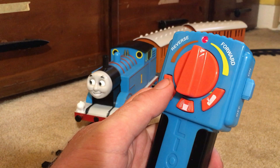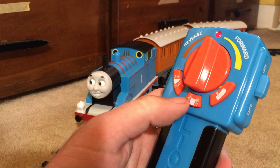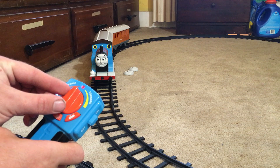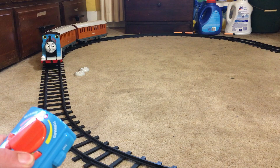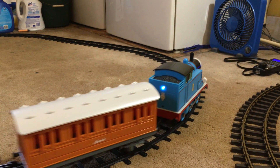If we push this button, we'll hear Thomas's bell — even though he doesn't have one. Push this button and we'll hear Thomas's whistle. Then turning the throttle up, Thomas starts moving along the track.